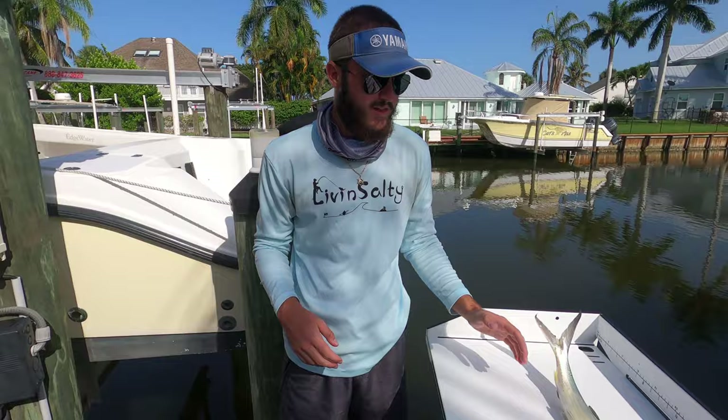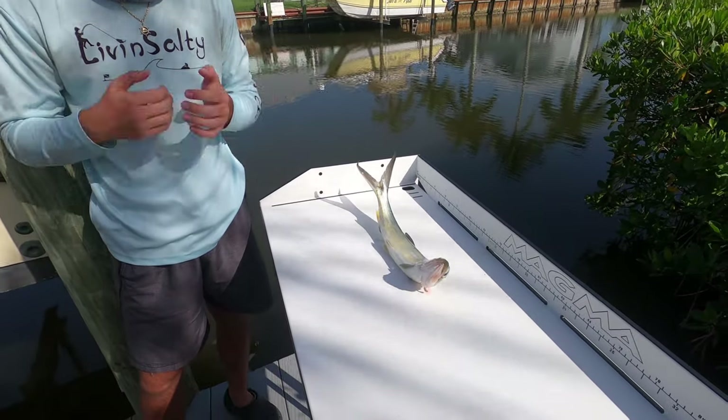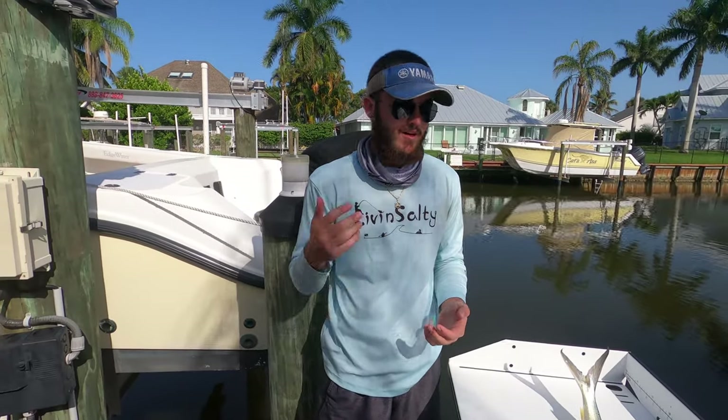Ladyfish is a really tough fish to cook with because its meat is so soft that when you try to put it in a pan or anything, it's just going to fall apart. So you really have to think outside the box when you're in the kitchen cooking ladyfish.